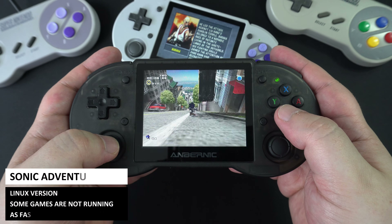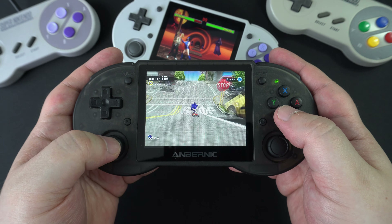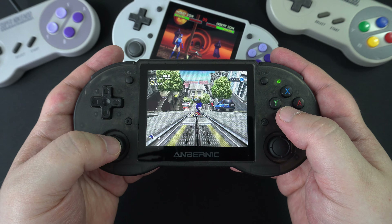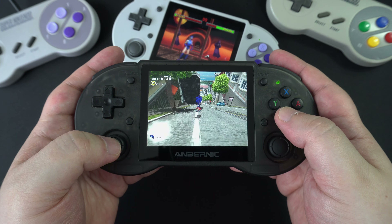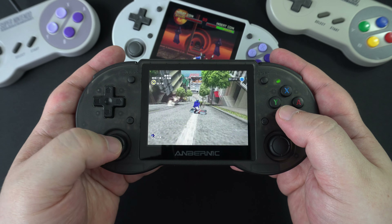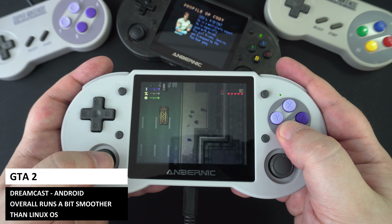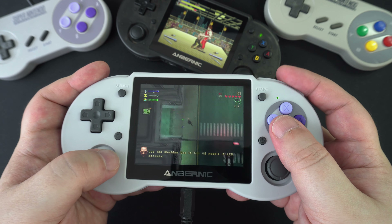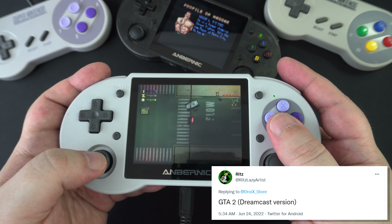Dreamcast emulation is also much improved with this processor — you can enjoy more games compared to an older handheld. Many games run at full or near full speed, though some still have slow performance or laggy audio. We were suggested to try Grand Theft Auto 2 on Dreamcast, and it works great as it is a fairly basic game. Thanks to RichLazyArtist on Twitter for the suggestion.